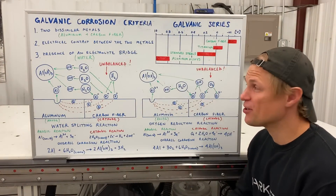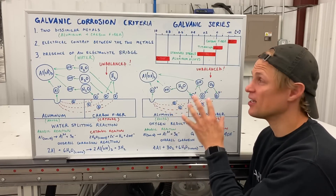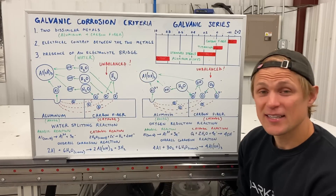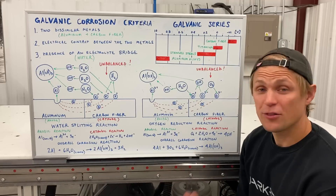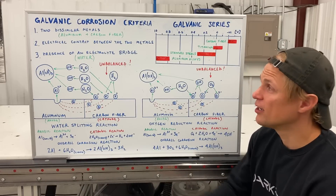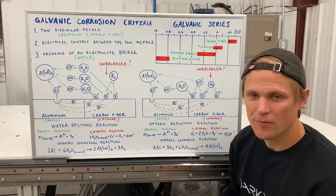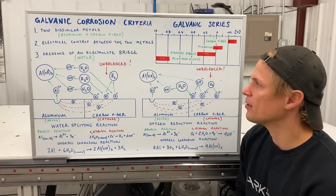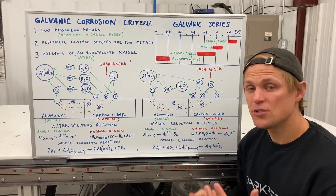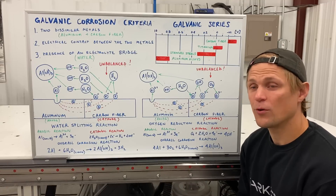I have all the key information drawn out on the marker board here. We'll start with the definition of galvanic corrosion. There are three key conditions that need to be met: first, you have to have two dissimilar metals — we also include carbon fiber because it's conductive even though it's not a metal. We're going to be focusing on aluminum and carbon fiber, and what's important is that these two dissimilar materials have different electrode potentials.